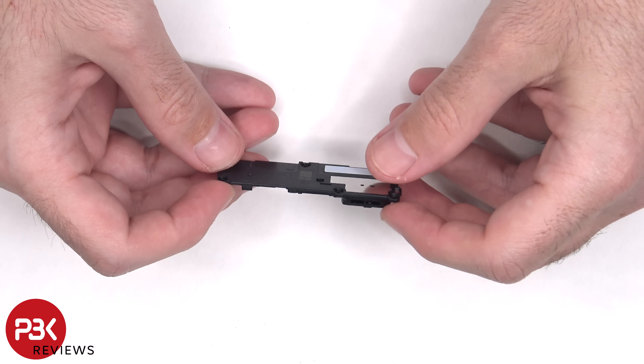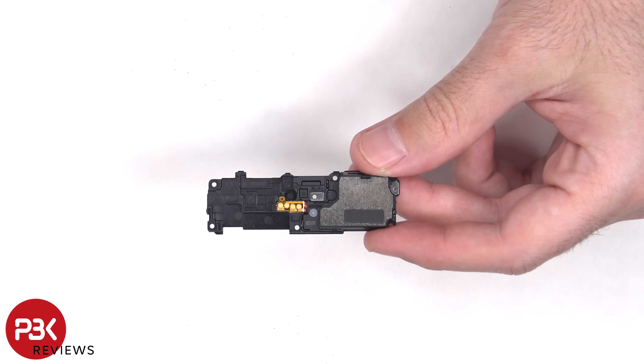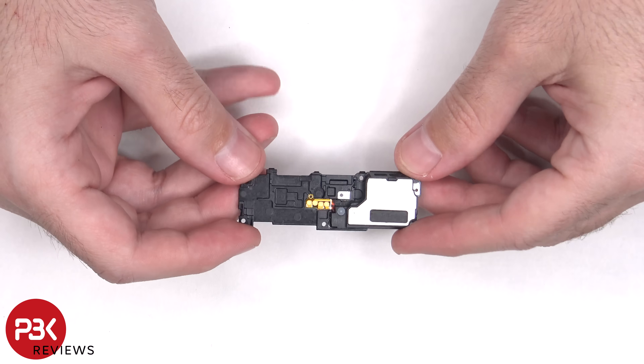Here's a look at the bottom speaker. The linear haptic feedback or vibrator motor is located in the speaker assembly housing. The bottom speaker also has the little white foam balls which make the speaker sound larger than it actually is.